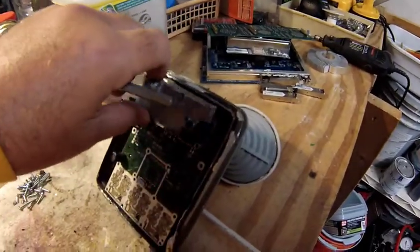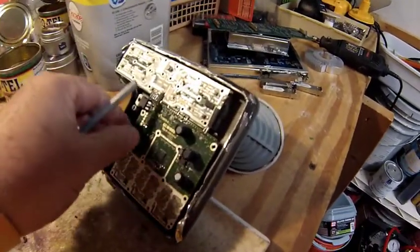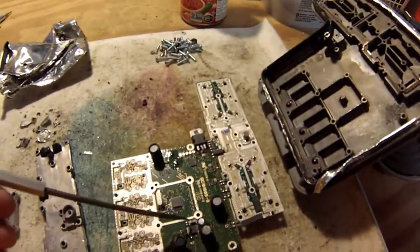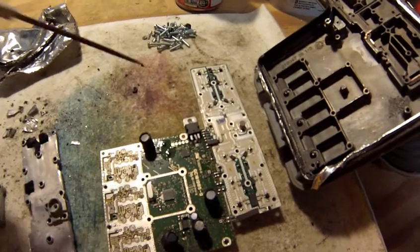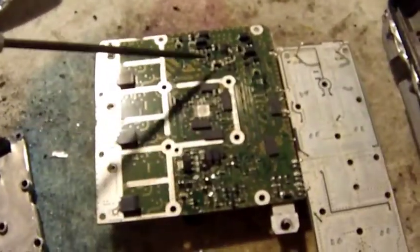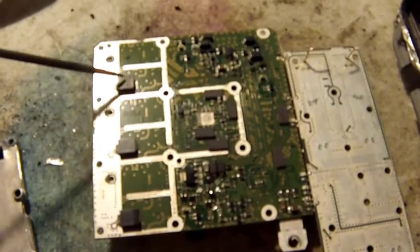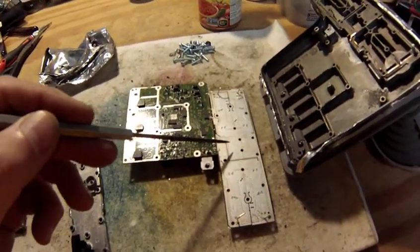Once that plate came off, this board just pops right off once you have all those screws out. On one side you can see a crystal oscillator, flat pack ICs, what might be a BGA, MLCCs, and a MOSFET. On the other side there's really not a whole lot — some more MLCCs, flat packs, maybe a BGA. There really is not a whole lot on this board.